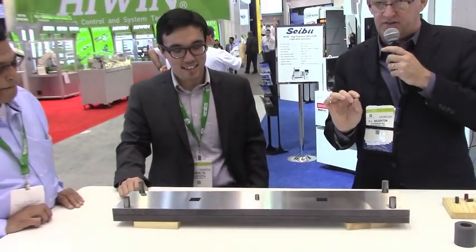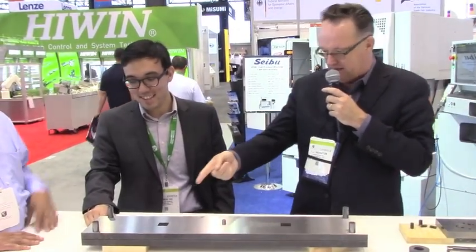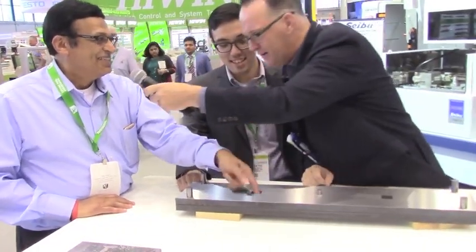If our pitch accuracy is true at plus or minus two microns, you will not feel any difference between the two plates. Do you feel anything? It's pretty smooth — yes, it is perfect.